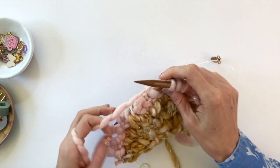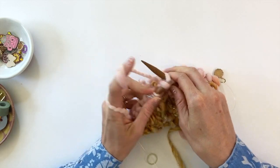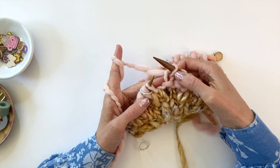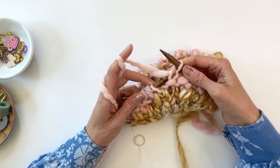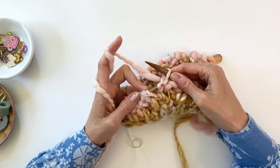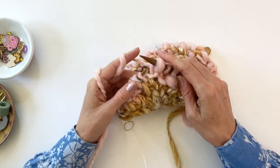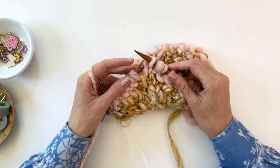Now knit six — one, two, three, four, five, six. All right, now we're at the left lifted increase. We're going to pick up a stitch two rows down from our right needle — one, two — picking up that purl bump from back to front, just like that. Place it on the left needle, then knit through the back of that stitch. That's your left lifted increase. The final stitch of the repeat is knit one.